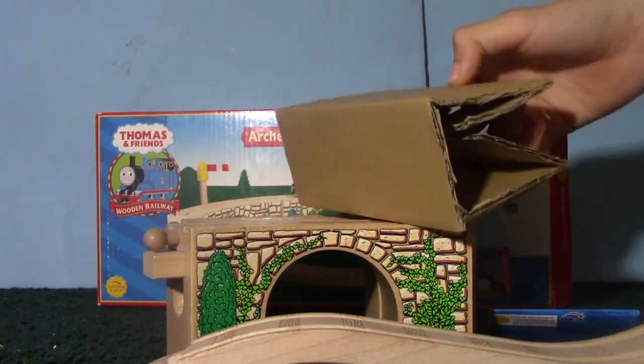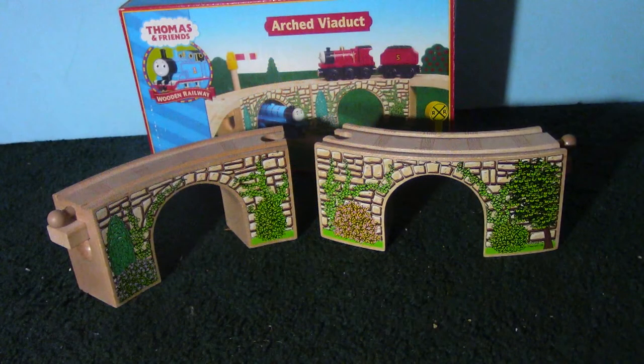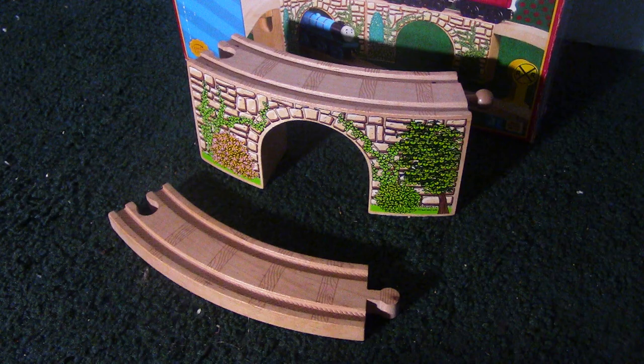Cardboard and thin styrofoam protected the pieces in the box. This set contains two curved viaduct pieces and two pieces of ascending track. The viaduct's pieces are completely wood. They have the same curve and size as a six and a half inch curved track.